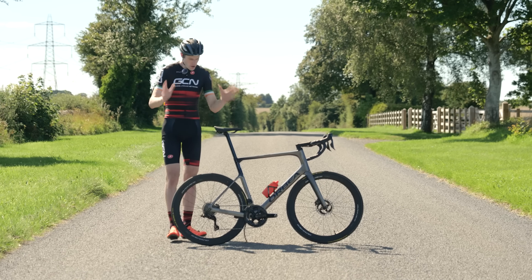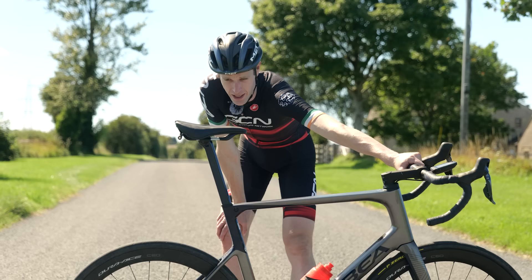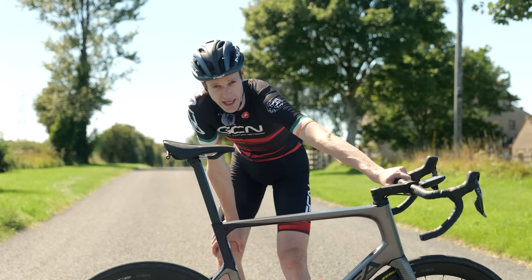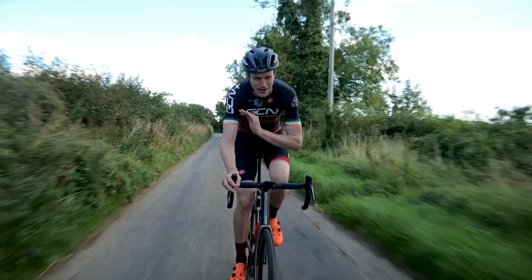There is one often overlooked but key part of any bike fit: saddle angle. Many of us are guilty of leaving our saddle in position for good once we get our bike and forgetting about it. Flat as a pancake, job's a good'em. But is this the right approach, and have we been getting our saddle angle wrong this whole time? Let's take a closer look.